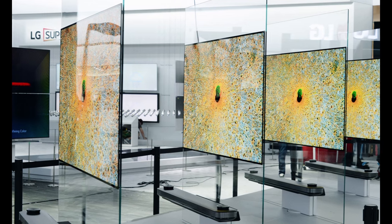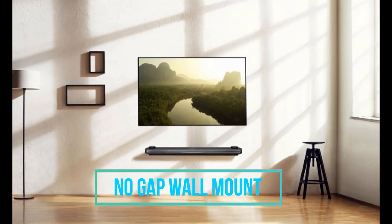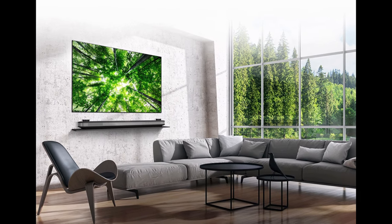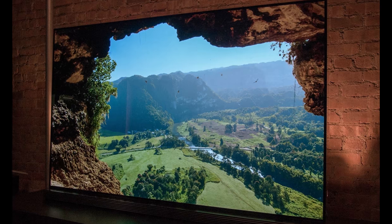The other features of this TV include a no-wall-gap mount wallpaper design. This TV looks exactly like a wallpaper because it has very thin bezels, and its thickness is very minimal.